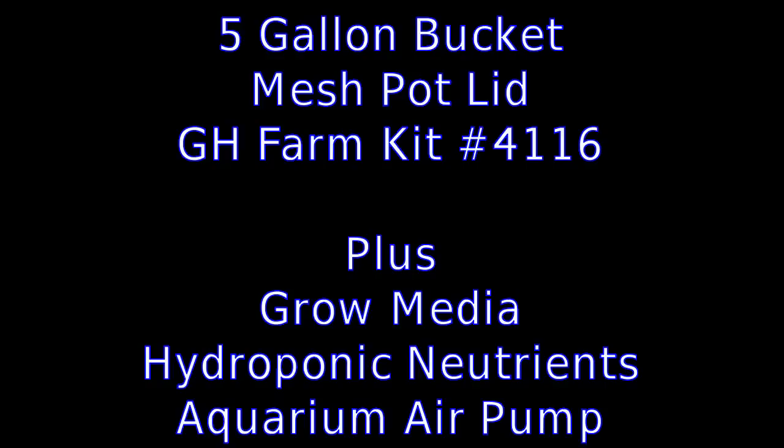The items you're going to need are a five gallon bucket, which can be purchased at just about any hardware or home improvement store, a mesh pot bucket lid, and a General Hydroponics GH Farm Kit item number 4116. These can be purchased from your local hydroponic store or on the internet. For your convenience I have links on my website, down in the description box.